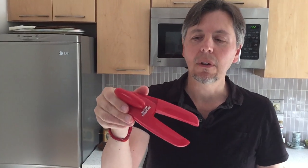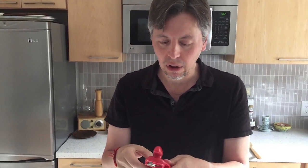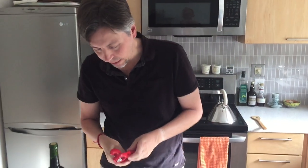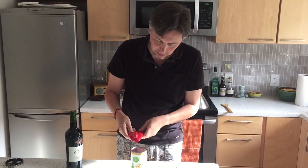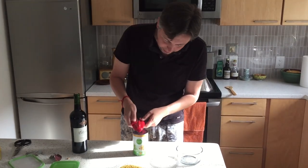It's got this kind of claw-like feature — it looks kind of like a lobster claw. It's plastic and kind of cheap, but apparently that's not a problem. It's got a lot of stainless on the inside.